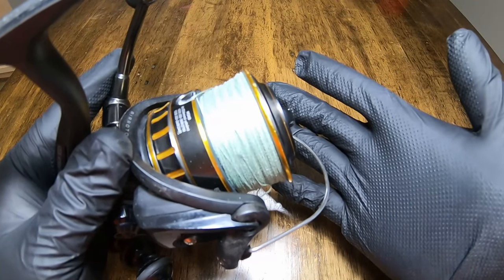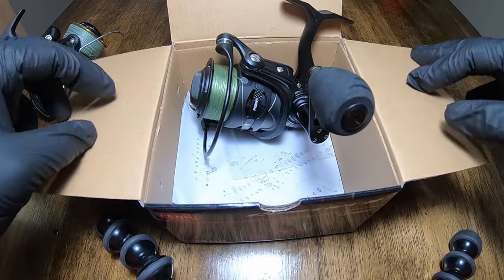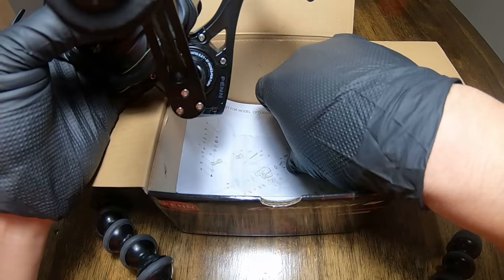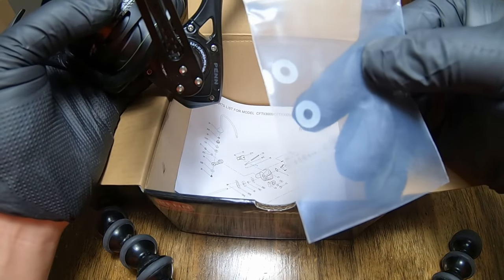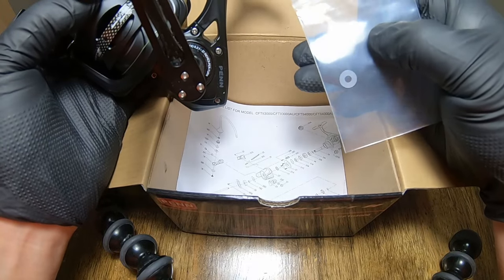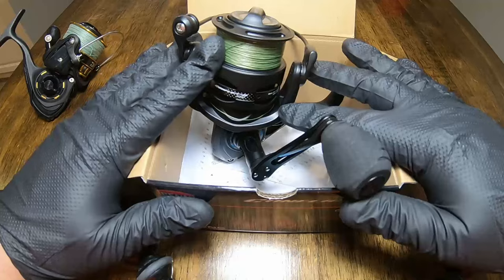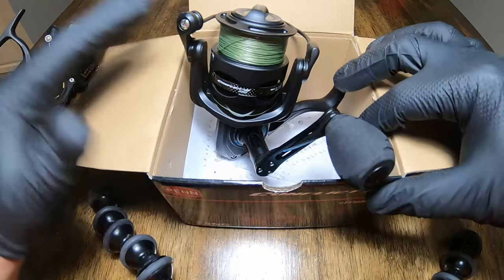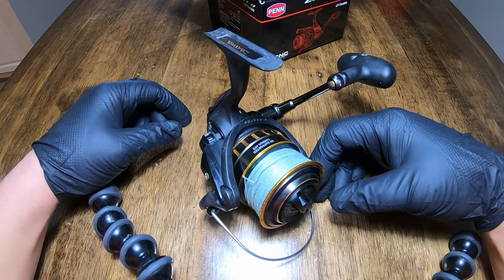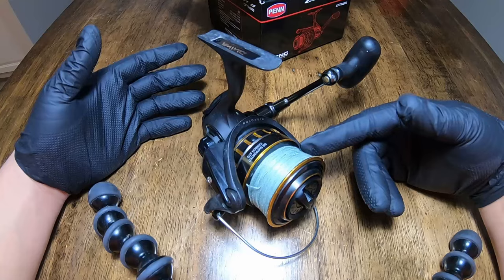So what do we need to fix this? Most reels come — for example, this Penn Conflict 2 I just purchased — come with these, which are spacers. Some people call them shims. In typically most decent spinning reels you get, it will come with an extra set, maybe two of these, in a bag in your box. Don't lose them. Somebody sitting behind this camera made that mistake with this guy. Not really sure where the ones for this went — I'm not even sure if these came with this reel when I bought it.